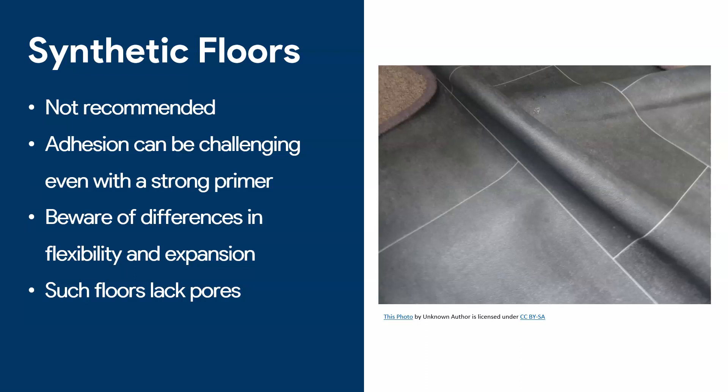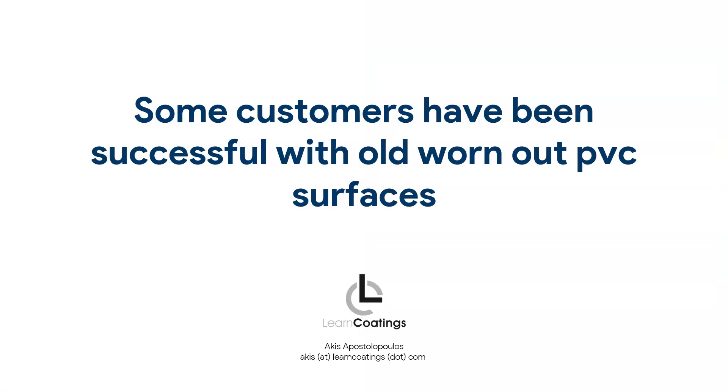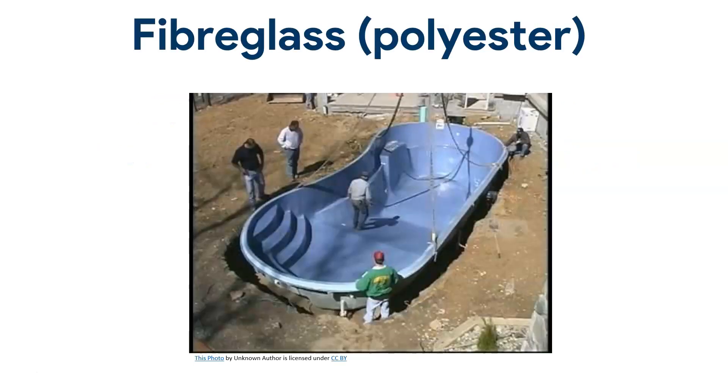Another big problem is flexibility and expansion. These materials are very flexible, and epoxy is not like that. So if this material starts to move for any reason, the epoxy will simply crack. Also, these floors have no pores, making adhesion very difficult. That said, I do have some customers with really old worn-out PVC tiles who were able to apply a primer and paint them over — not a permanent solution, but they just wanted to freshen up the area. But that's only for old worn-out PVC tiles that have already lost their coat. In general, I am against applying epoxy on anything synthetic like PVC or vinyl.